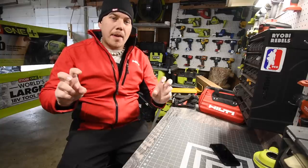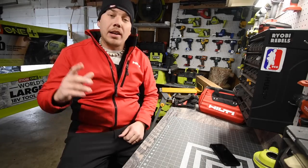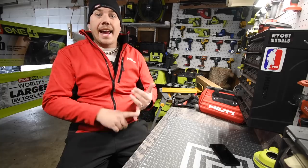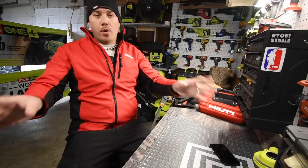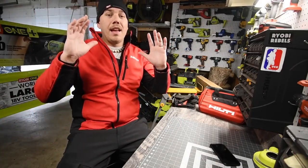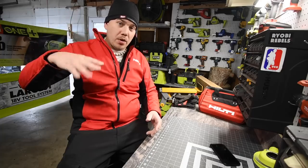Before we get into the actual shopping part, I just want to let you guys know I am actually going to take you guys shopping live. We're going to go to Menards, Home Depot, Lowe's, Harbor Freight, Blaine's Farm and Fleet, and Ace. Every third Friday of the month, that's what we're going to do. We're not going to go price shopping — I'm actually going to take you guys shopping for tools for the channel, so please subscribe to be notified.